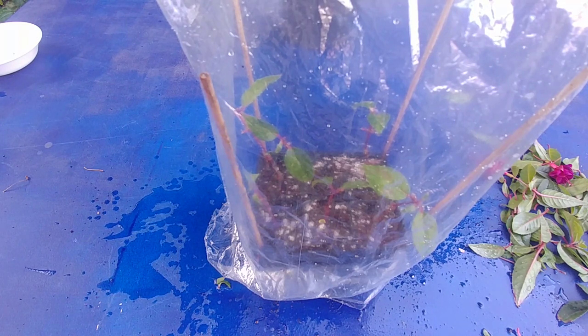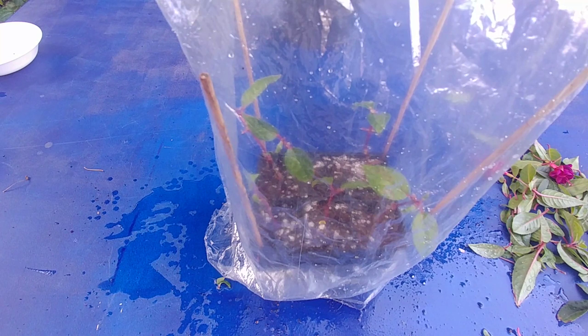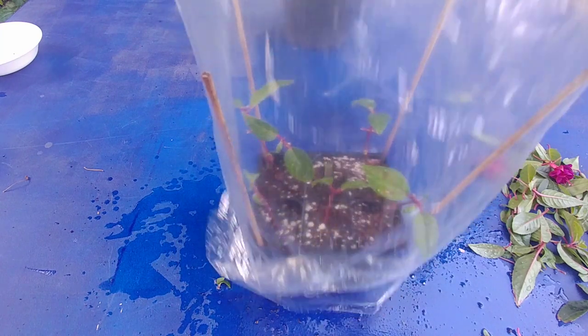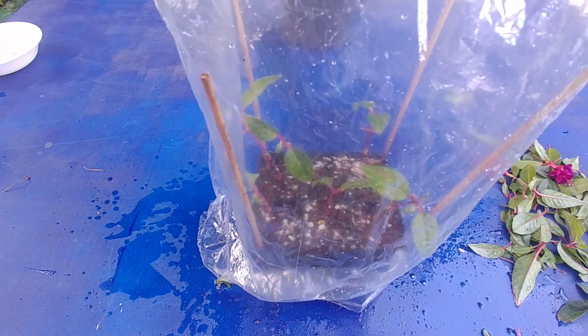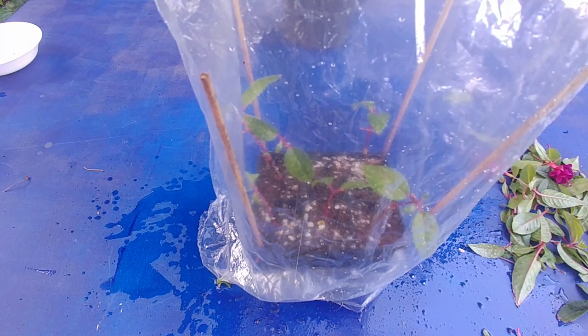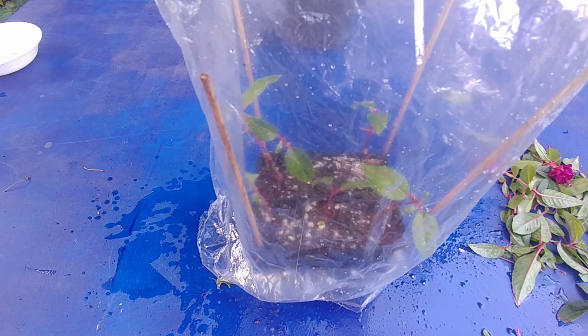Keep it in a shaded area where it gets indirect sunlight and stays warm. Every couple of days, remove the plastic bag and mist the stems. Also check the moisture in the planter — if it's moist that's fine; if it dries up, just water it again. I'll keep you posted on how they're doing.